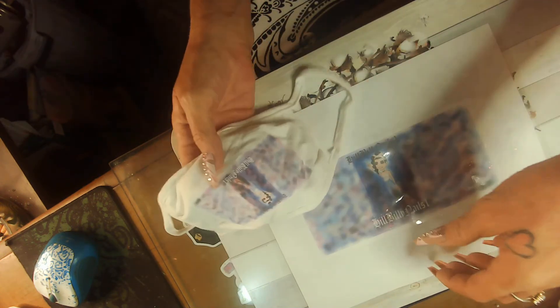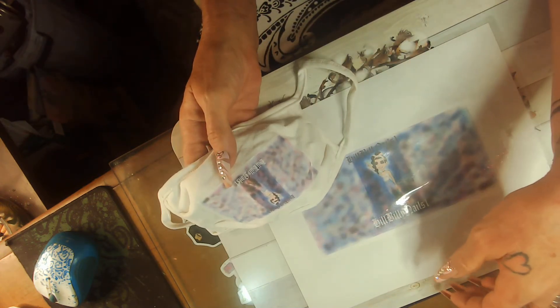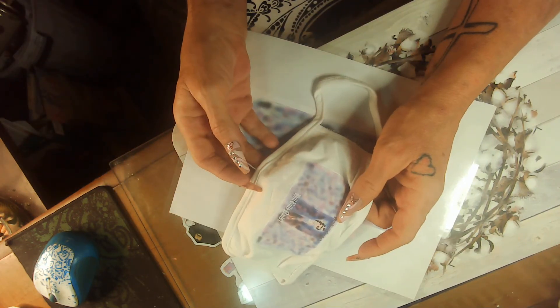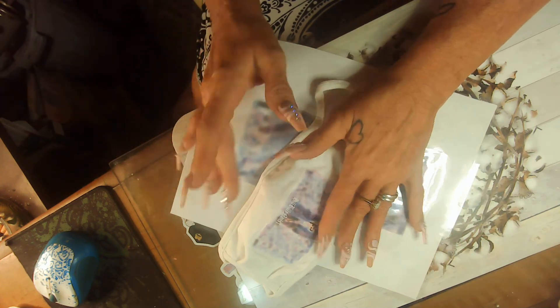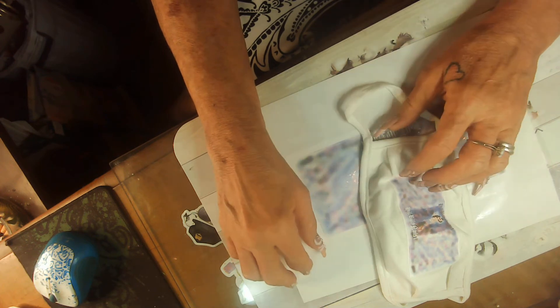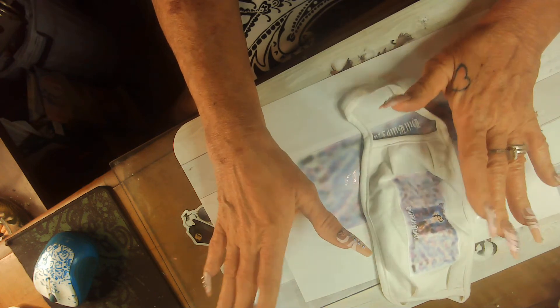Thank you, thank you, thank you, Ms. Jonah. Y'all got to check her out. She is awesome. She does sell these. I think these are ten and these are five. You'll have to get her on that. You can DM her. It's the same as her YouTube — My Nails by Jonah.